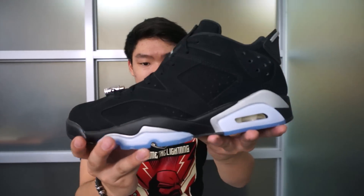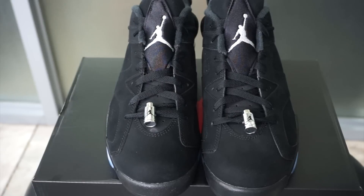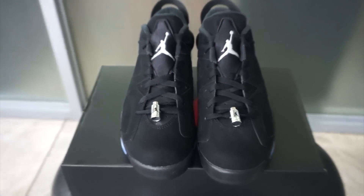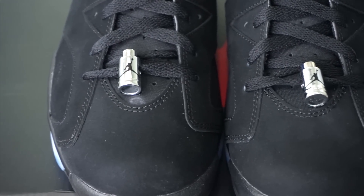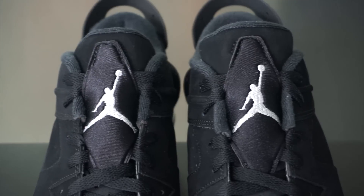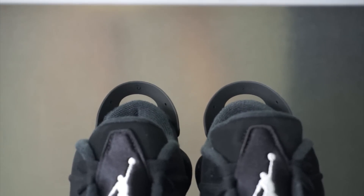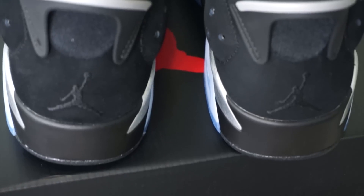Here's your Jordan 6 Low Metallic Silver. We'll go over the shoe in this section of the video. Taking a look at your toolbox, you'll have the black nubuck leather that's very good. You'll have a metallic silver lace lock with a black Jumpman at the tongue. You'll have this wolf gray Jumpman and again nubuck on your tongue. Going at the back of the shoe, in your pull tabs and spoilers you'll have that wolf gray colorway and again a black Jumpman.